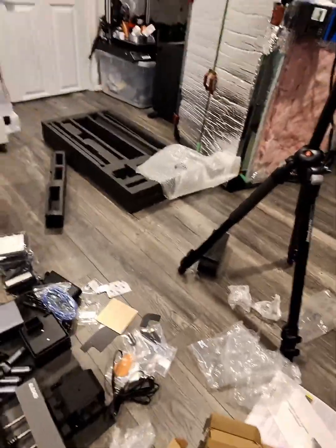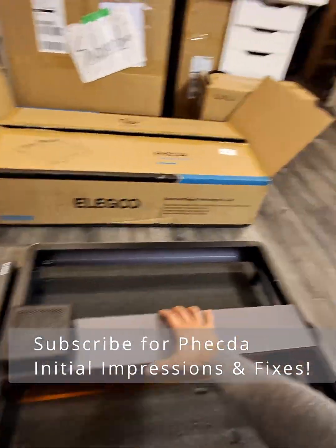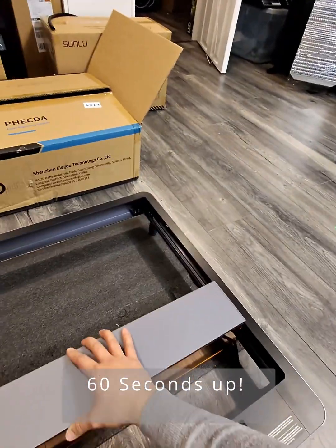And that is it. This is everything unboxed. There were some issues with this, which I'll go into in another video — such as this. Listen to that. Can you hear that? There's scraping.